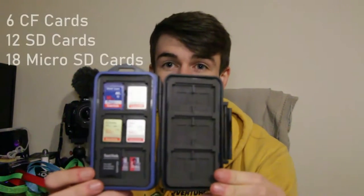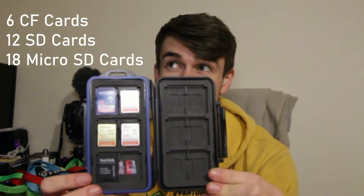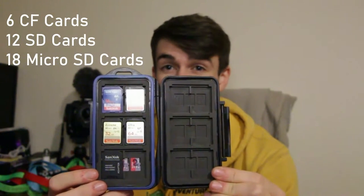So today I want to talk about something that every photographer needs. Every photographer needs an SD card case. This video is completely non-sponsored — I wish it was — but I got this case off Amazon. It cost me around £7. This case can hold up to six CF cards, 18 micro SD cards, and 12 SD cards.